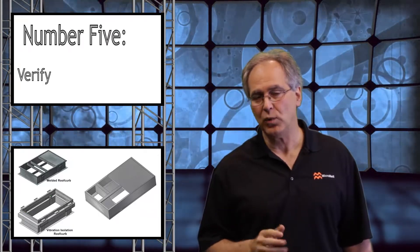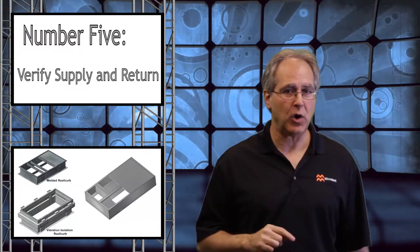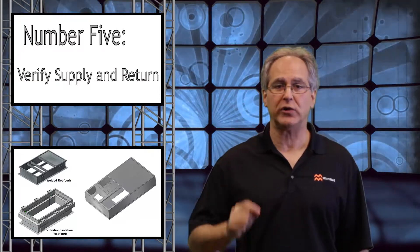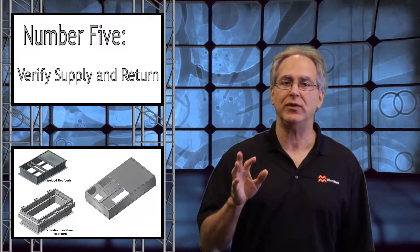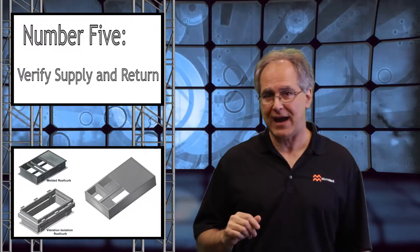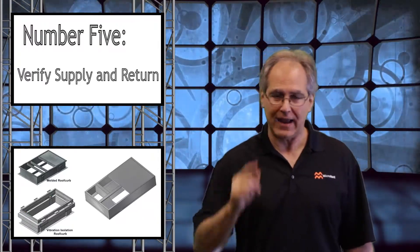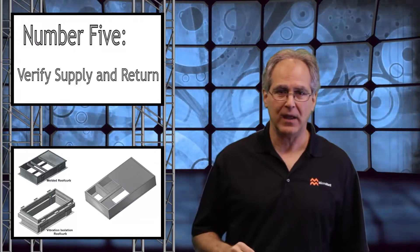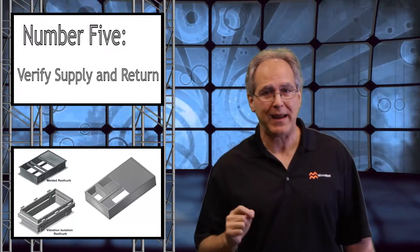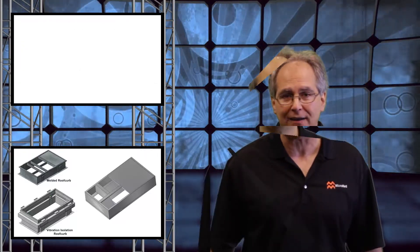Number five: where's the supply and return? Ensure that the supply and return openings are correctly labeled when ordering a curb adapter, especially when working with an existing curb adapter which has been turned 90 degrees to reduce static pressure. Because it's way too late once the crane's on site and the curb adapter's been purchased. It's only as simple as removing a panel on the existing RTU to ensure the existing curb documentation is correct.